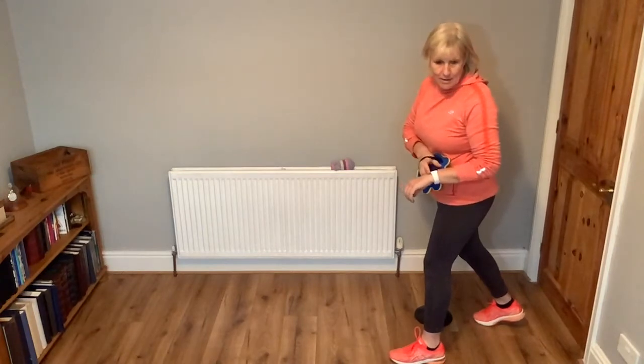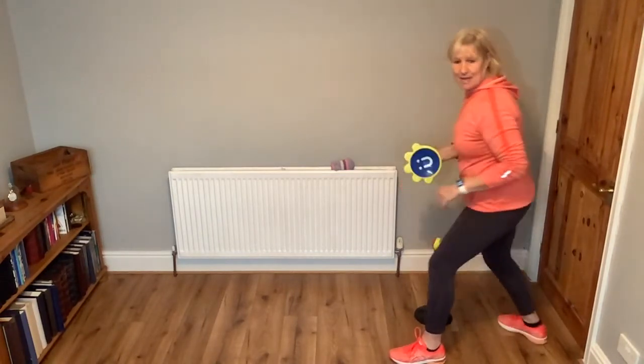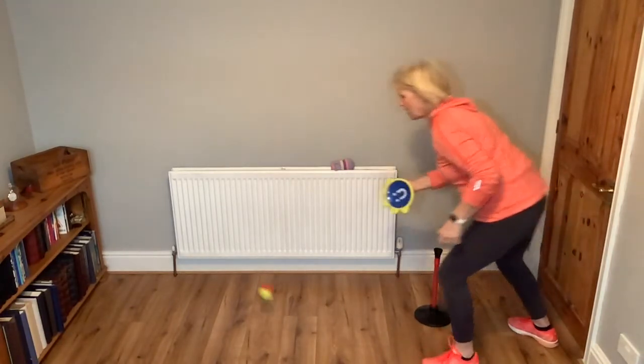Hey Google, count down one minute. One minute and we're starting now. Here we go, tap and go.